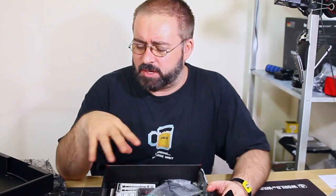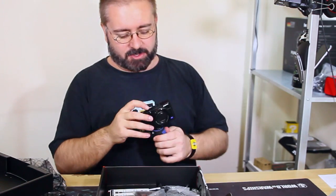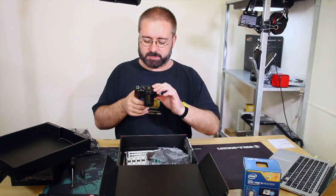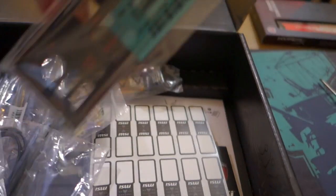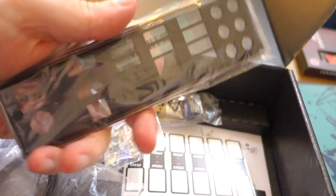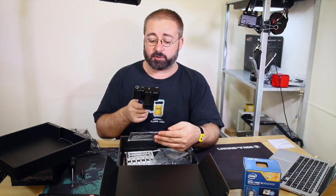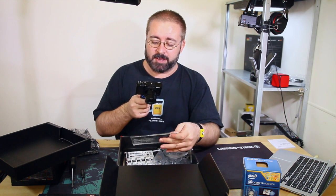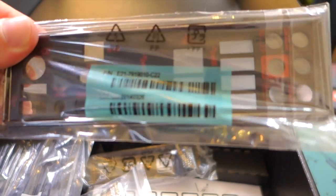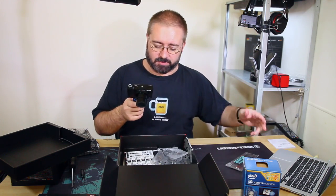What I didn't show you in the motherboard video was the other stuff you get with it. There's one essential component: the motherboard IO backplate. All PC cases these days come with just a hole in the back for the backplate to snap into. Because motherboards used to have relatively standard layouts, but these days they've all got different arrangements of ports. So they all come with their own IO shield that you snap into the back of the case, so the connections poke through without leaving gaps for dust and cockroaches to get in.